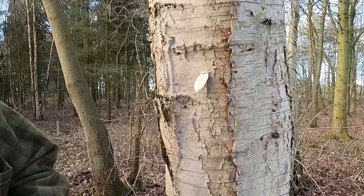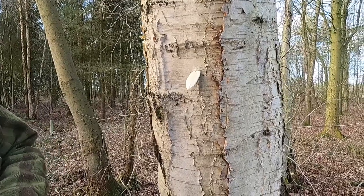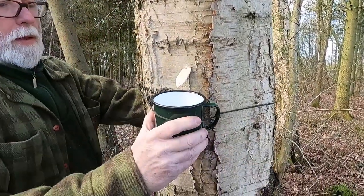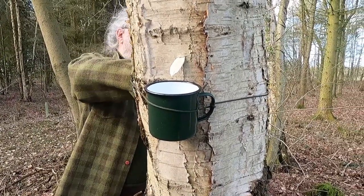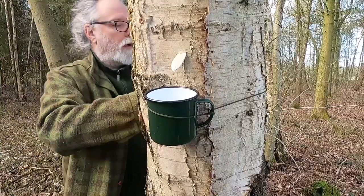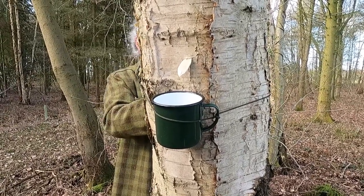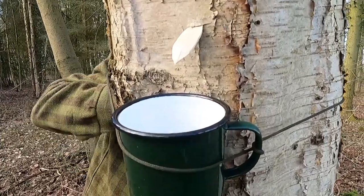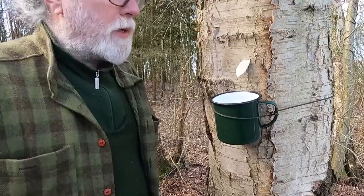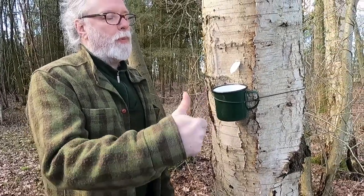We'll grab the string and the cup, loop that round and pop this underneath, and tie it at the back. There you have it - you can see it dripping away here, and it's probably about a teaspoon already in there. After about half an hour or so we can pop back and have a drink.